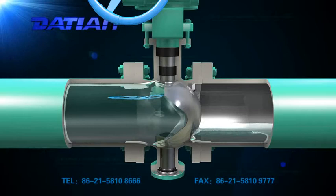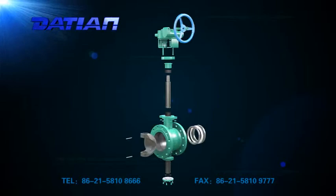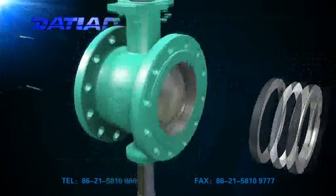4. When the valve is closed, the V-shaped wedge is wedged with the seat. It is not only self-cleaning, but also can prevent the ball from freezing. It is especially applicable for frozen pipes with dirt or fibers and solid particles.